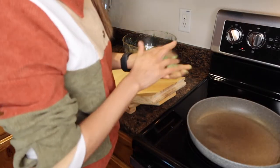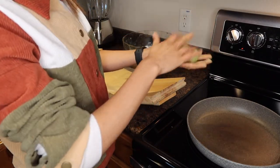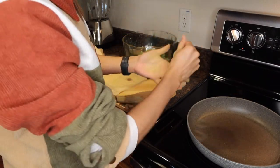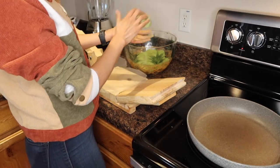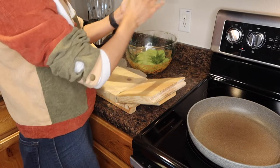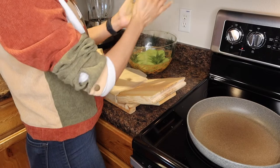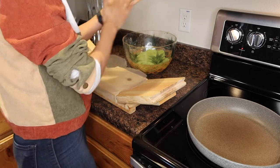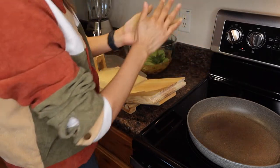Does anybody else do this — when the doorbell rings and you're not expecting anybody, you just don't open the door? No thank you, don't want to get kidnapped. Anyway, you kind of want to amasar the masa and then make it into a little ball. You don't grab a lot, just kind of a fistful of it.